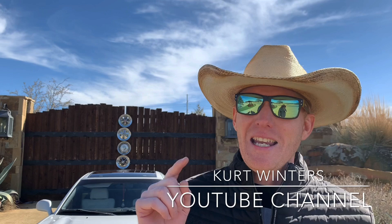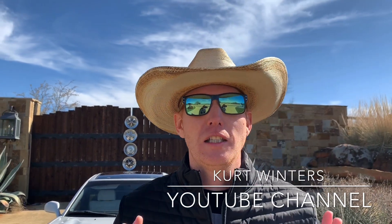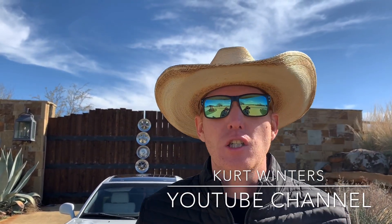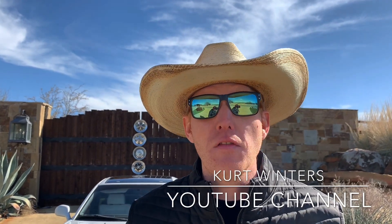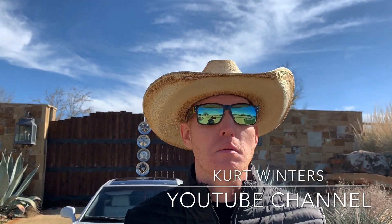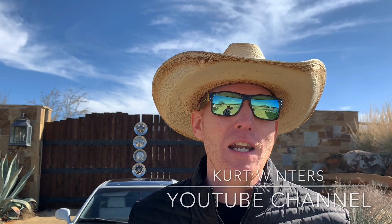Hello YouTube, this is Kurt, and welcome to the Kurt Winters YouTube channel dedicated to bringing you advice on collecting cars and celebrating the history of these amazing machines. If you like the content of this channel, go ahead and click subscribe, hit that like button, and leave a comment.